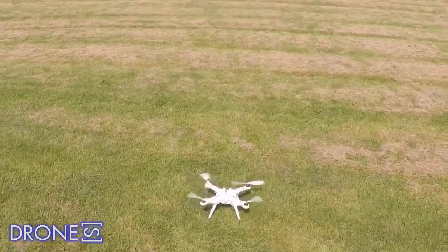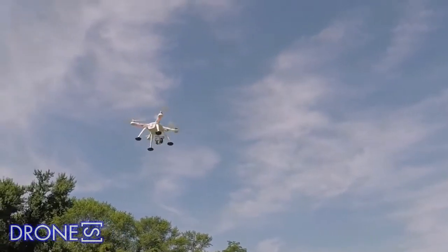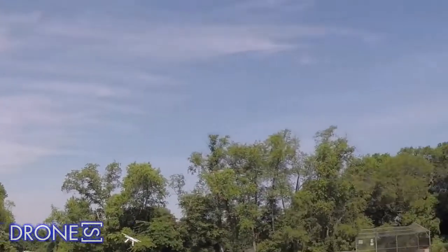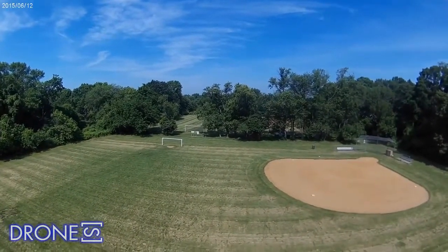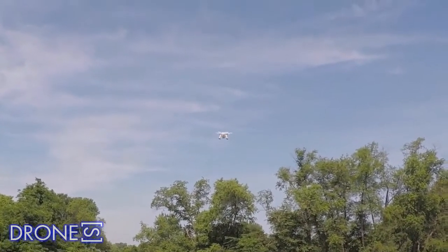What you won't be able to do compared to the Phantom 2 Vision is see a live feed from the onboard camera, nor start and stop recording remotely. Again, though, considering the cost saving, these are limitations worth living with. If you buy an Eyecam-style camera, you can view a live feed as this action camera also acts as an FPV camera.